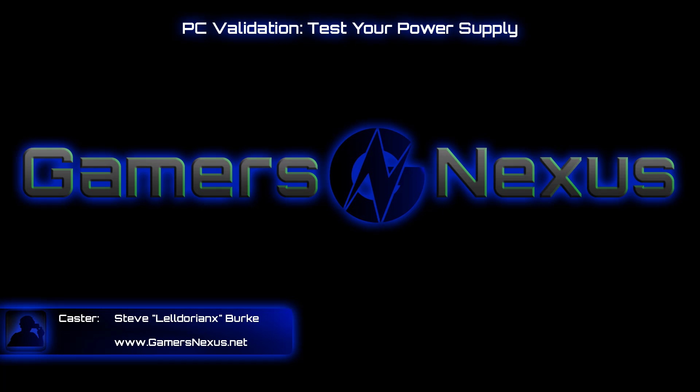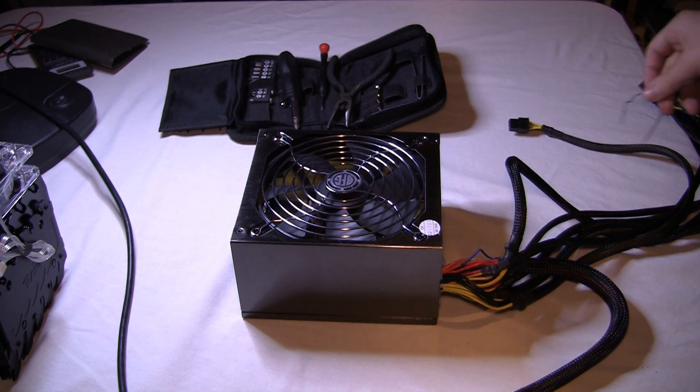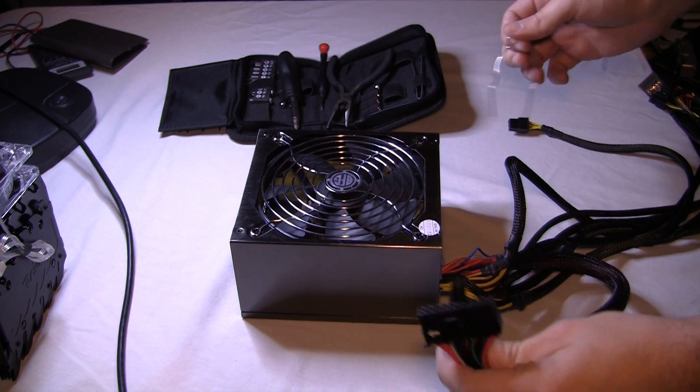Hey everybody, this is Steve from GamersNexus.net and we are testing a power supply today in this basic PC hardware guide. We're going to use a paper clip, a green wire, and a black wire to test the power supply and make sure it turns on.